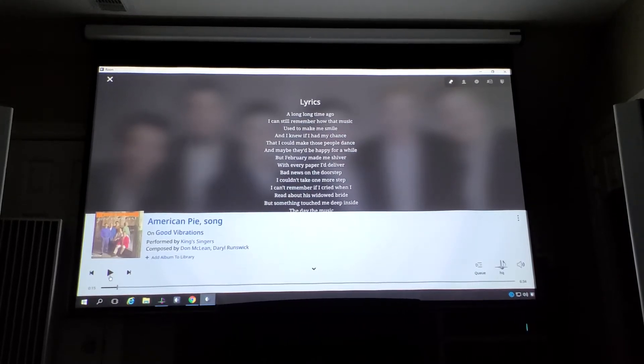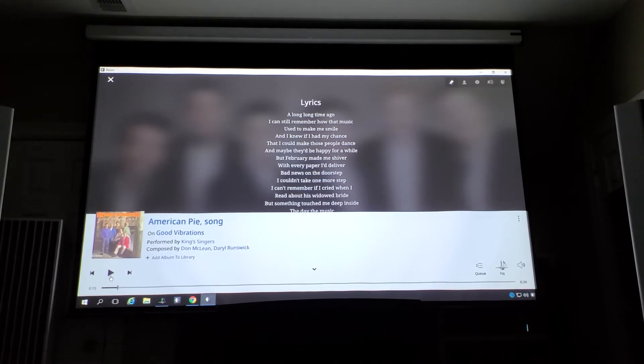Okay guys, welcome back to the channel. Got another track on the reference playlist. Today it's a cover of American Pie by the King Singers chorus, and it's on an album called Good Vibrations.